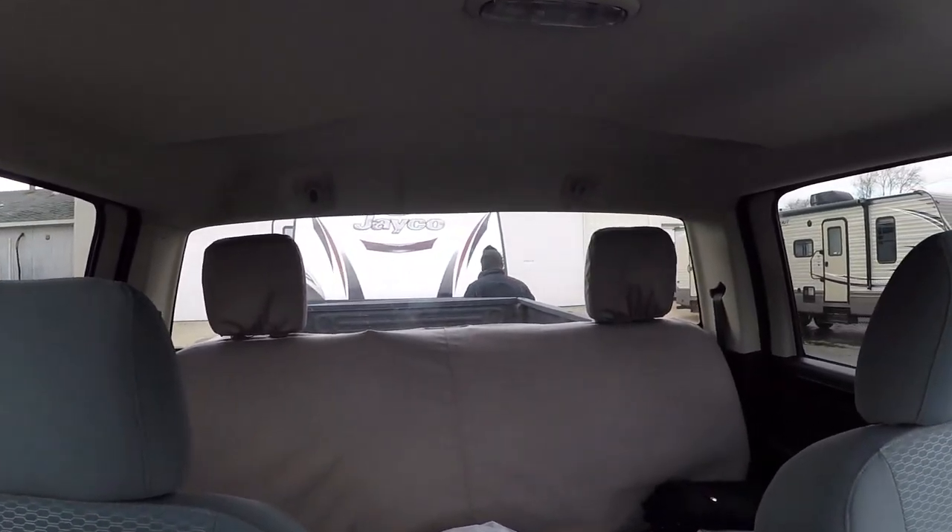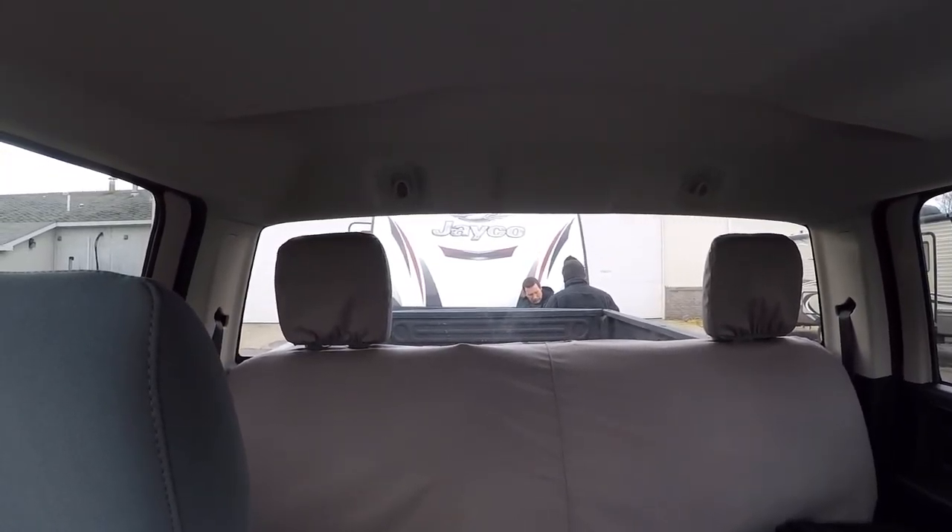We did our walkthrough, signed all the paperwork, and we are finally getting hooked up to the camper. They're putting on the hitch equipment right now, making sure everything lines up. And then we're going to go celebrate and get lunch because we're starving. It's been kind of a long process.